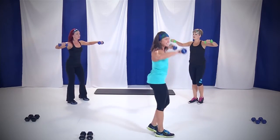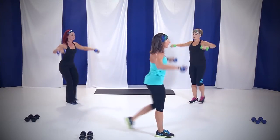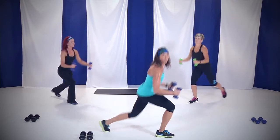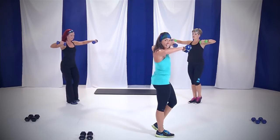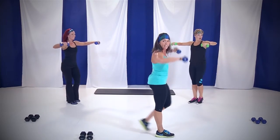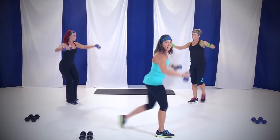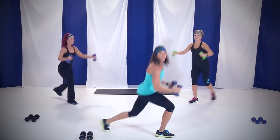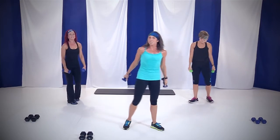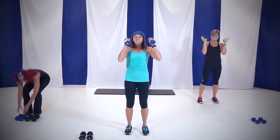Arms straight to the sides. Come on, almost done. 10. Breathing's heavy, heart rate's coming up. Four, three, two, and one. Nice job. Back to that cardio with or without the weight. You ready? Let's go.